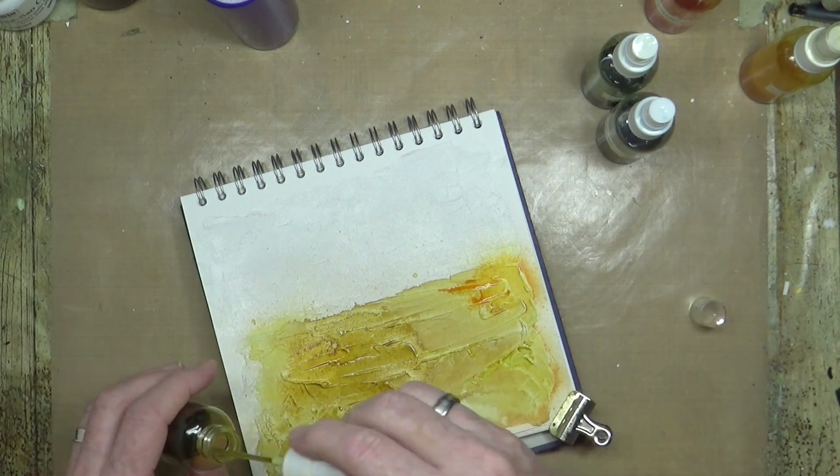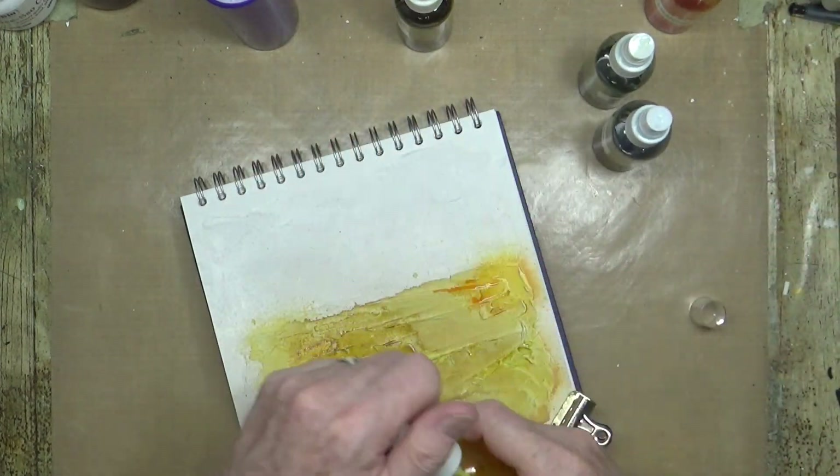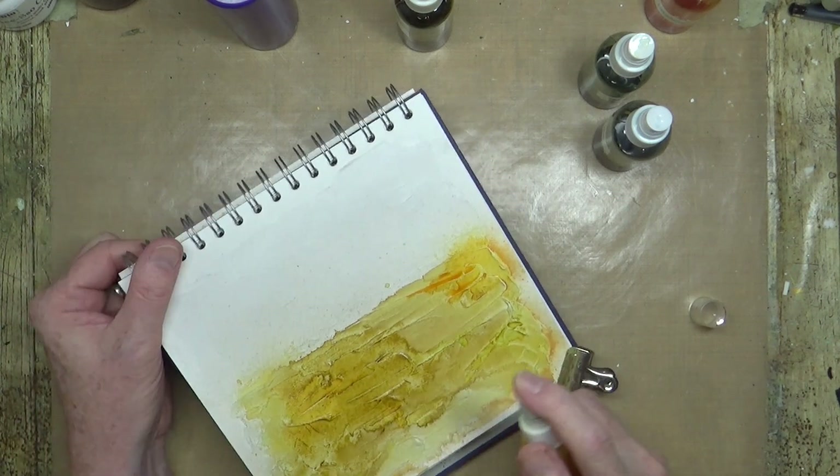Obviously these things dry a lot lighter, but that's okay. I've got a lemon one here — let's just see whether or not that's going to work.